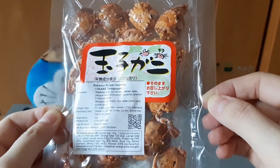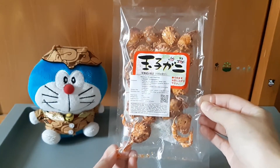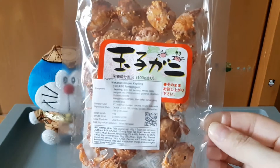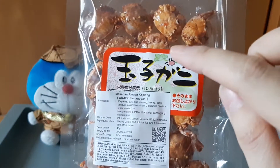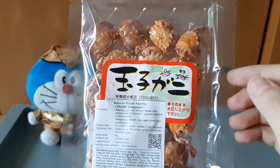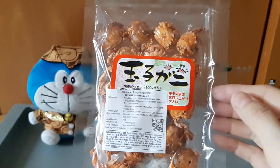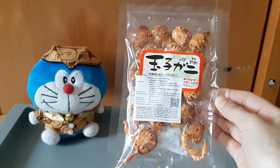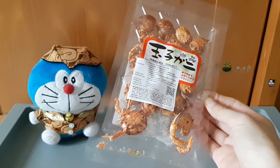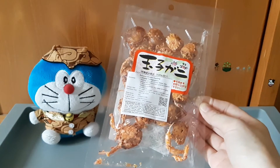Isinya 100 gram, kemasannya kecil ya guys, sebesar ini. Ada gambar kepitingnya di sini, ada tulisan Jepangnya juga. Yang mungkin viewers mengetahui tulisan ini tulisannya apa, bisa tulis di kolom komentar. Kalau dari warnanya, sepertinya ini agak pedes ya — bumbu kecap dan cabe seperti itu.